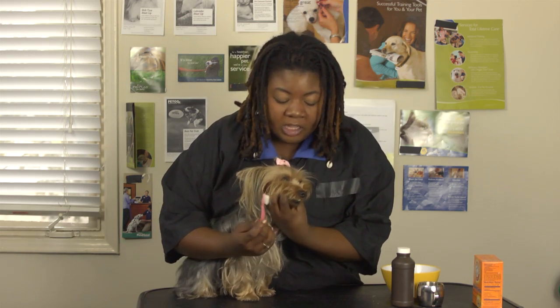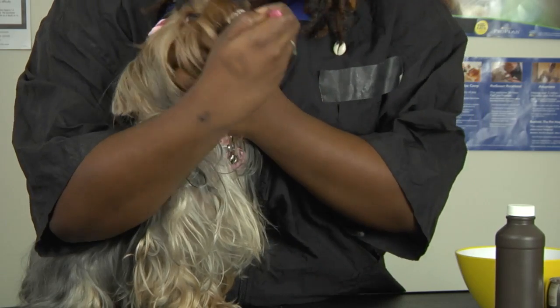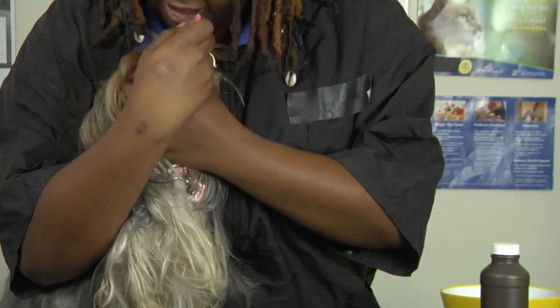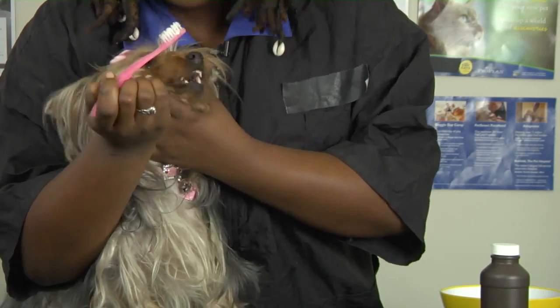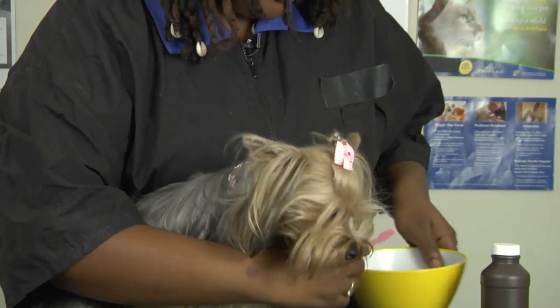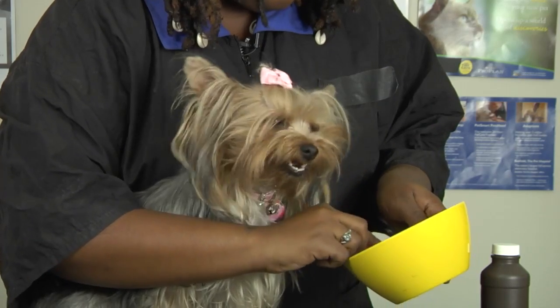If you have a big dog who's not going to sit as still as Coco here, ask a friend to help. Always have treats so that this process can go smoothly. You really want to make sure you get all the way in the back of the teeth — that's the most important area since that's where all the food gets ground down. Lift up all the way in the back just like so. Then do the same on the other side and get some more paste onto your toothbrush.